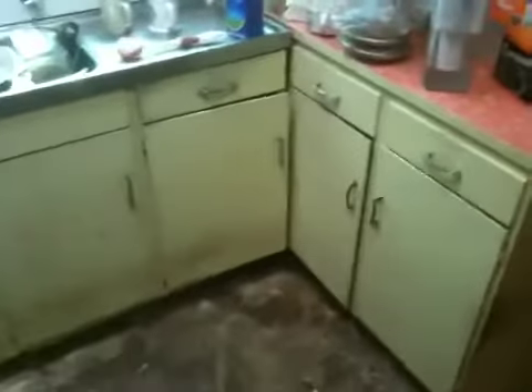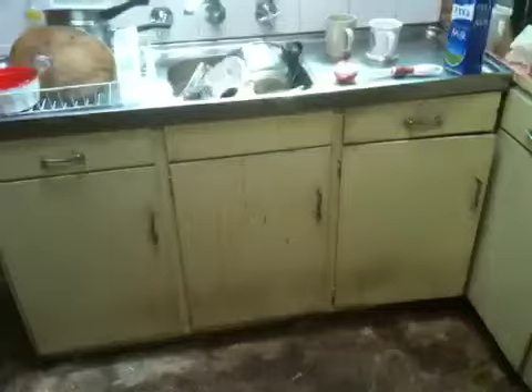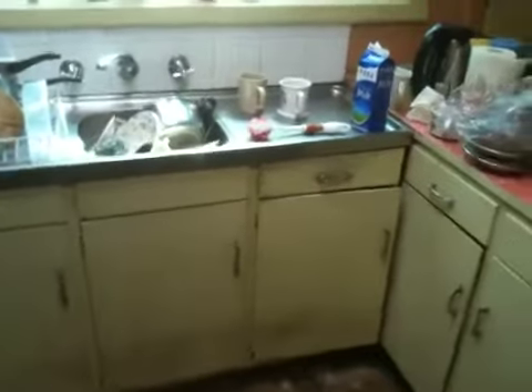And this cupboard — what we're going to do is paint it yellow if we've got any remaining paint. Hopefully that's gonna look good.